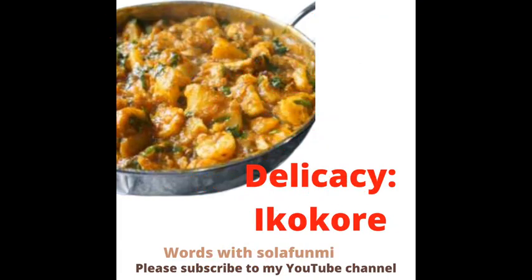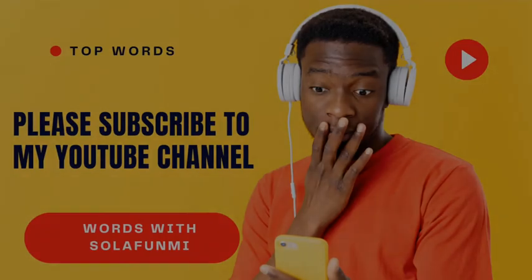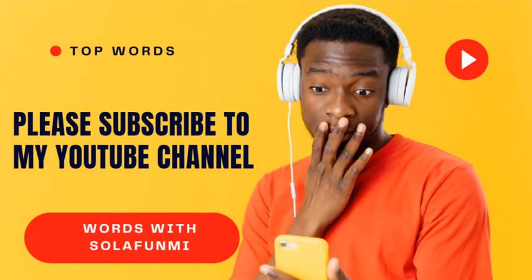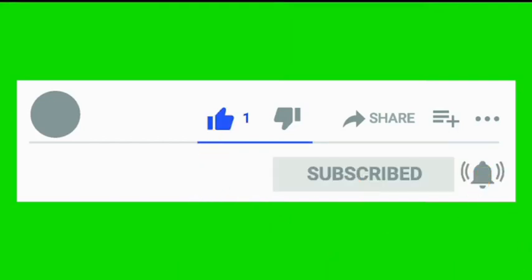What a yam porridge! Thanks for watching today's video. Hope to see more of you, and thanks for subscribing to my YouTube channel. If you have not subscribed, kindly click on the subscribe button and like to get notifications on subsequent videos.